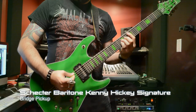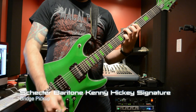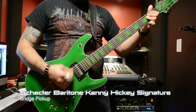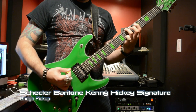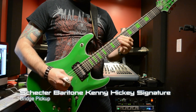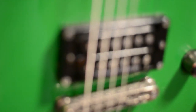The bridge pickup is a Seymour Duncan JB SH-4B, which is a pretty classic pickup for rock and metal tone. Not really a lot to say there, but where it gets interesting is the neck pickup.